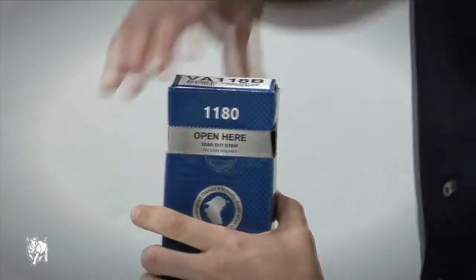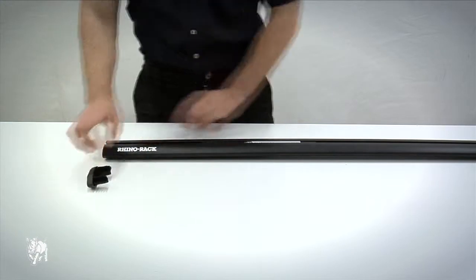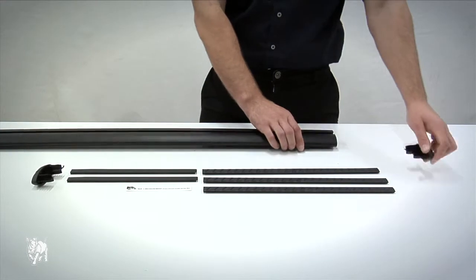Press here and tear back to open the Vortex crossbar. Remove the end caps, rubber buffer strips, and measurement strips from the inside of the crossbar. Insert the rubber buffer strips into the top of the crossbar.